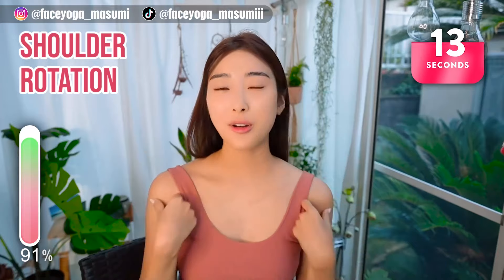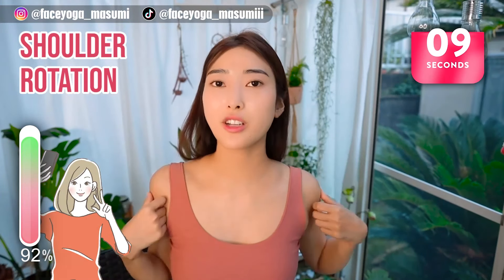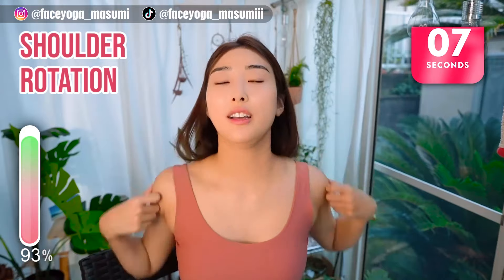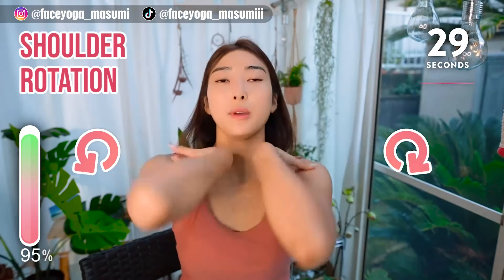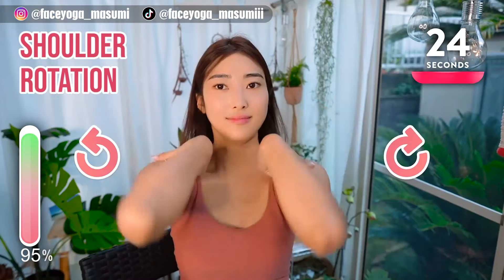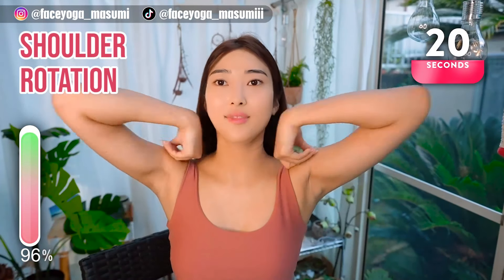So, how did you like it? I hope you like this video. Please take a picture and compare your before picture with your after picture — you will see some changes for sure. Let's narrow the width of the face. If you want a shorter video, please try the five-minute video from the description down below.